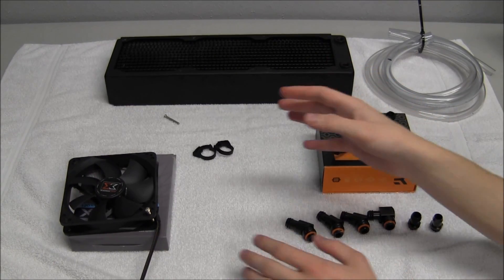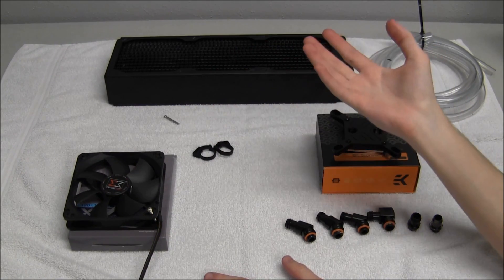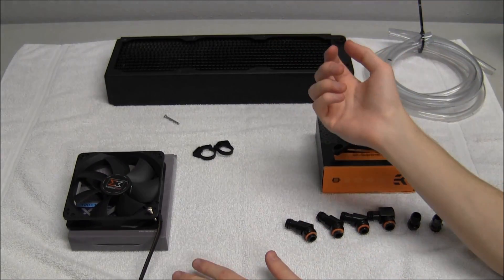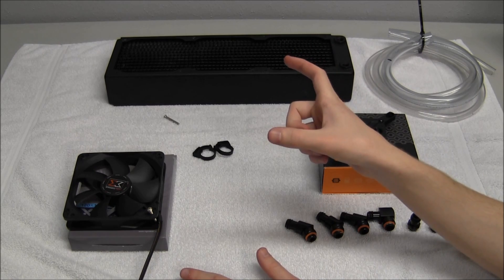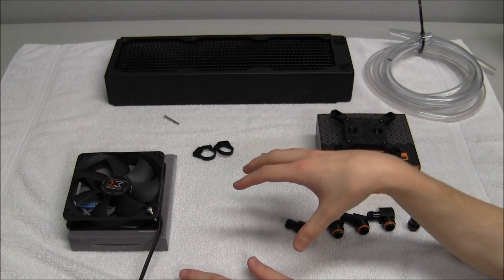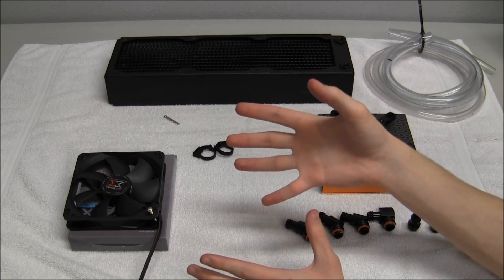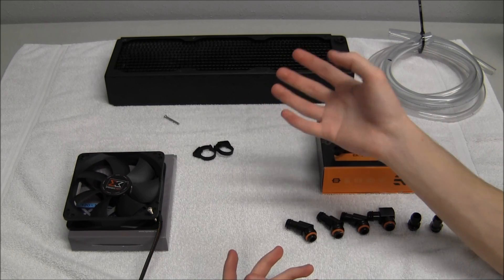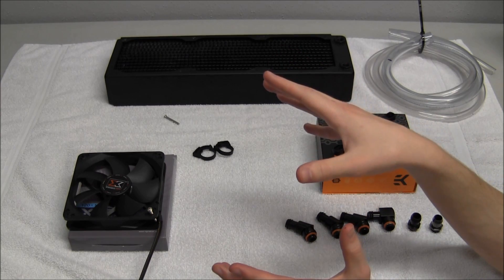Reservoirs come in different sizes, shapes, and features. They come in cylinder form with an inlet on top and an outlet on the bottom. They also come in 5.25-inch drive bay enclosures that fit in the front of your case, or as regular square boxes you can place in the bottom of your case. Whatever reservoir you like the look of is fine — one isn't really going to perform better than another. As long as it holds your coolant without leaking, you're perfectly fine.